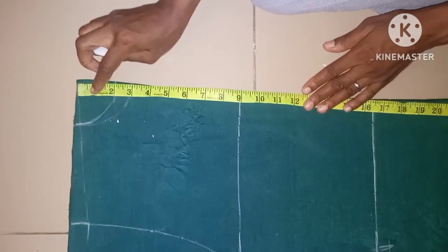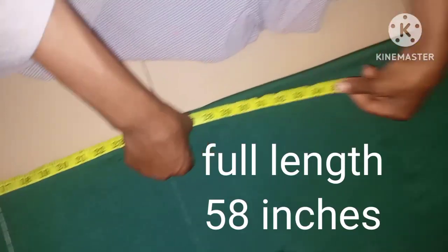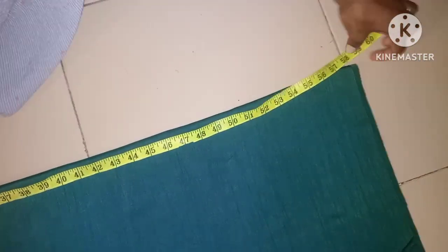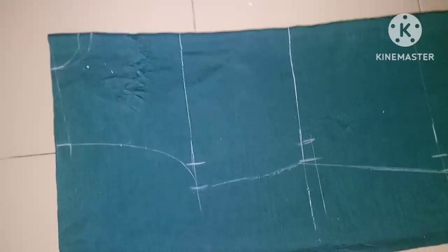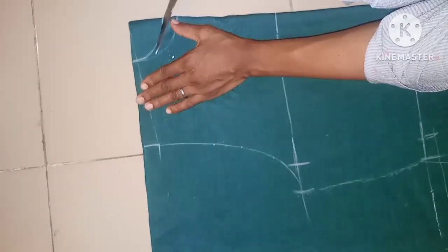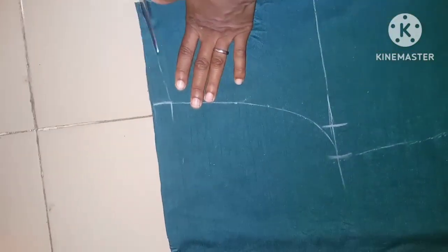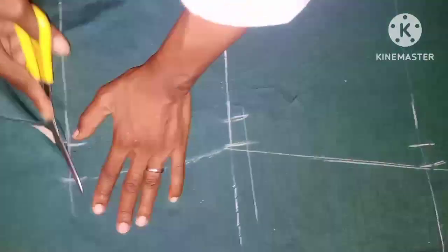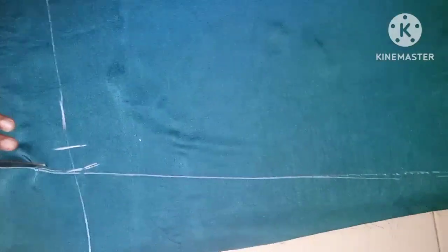The full length of the dress is 58 inches, with a seam allowance of 3.5 inches at the hem. I'm going to cut it out now. Before cutting the front neck I'll be cutting the side first, then come back to cut out the front neck.